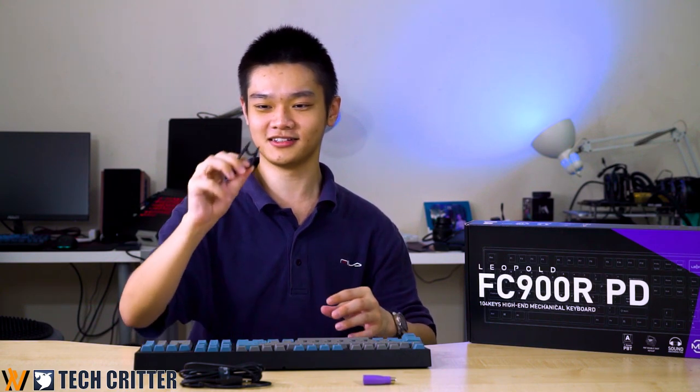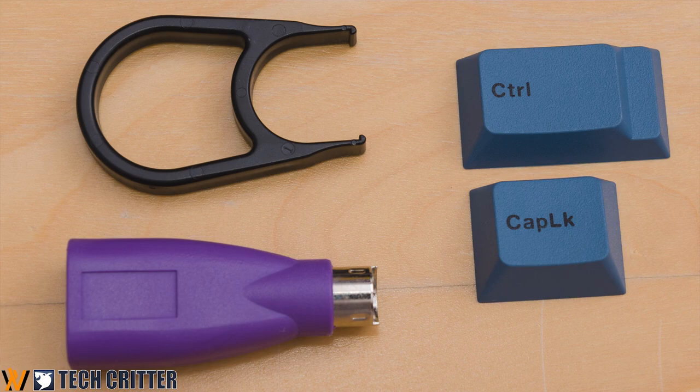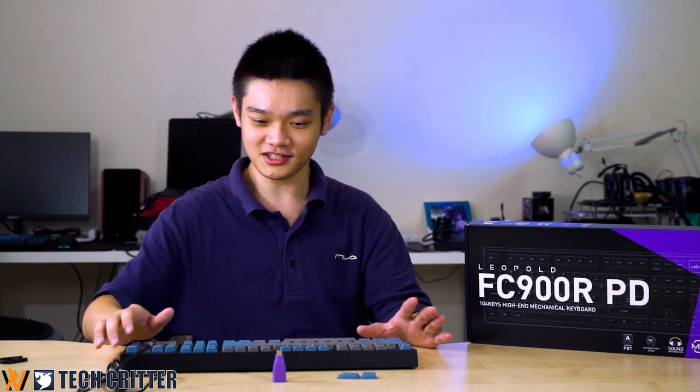In the box it also comes with a keycap puller, which I'm never going to use because it's trash — Leopold should include wire keycap pullers instead. There is the aforementioned mini USB cable, and interestingly they also include a USB to PS/2 converter. Using the PS/2 port actually gives you more key rollover, which is great if you're playing a game that requires pressing many keys at once.